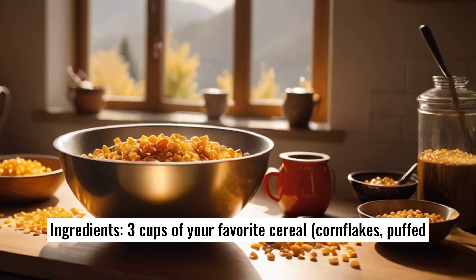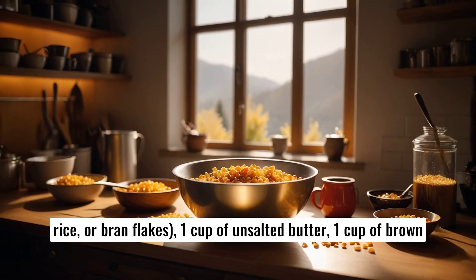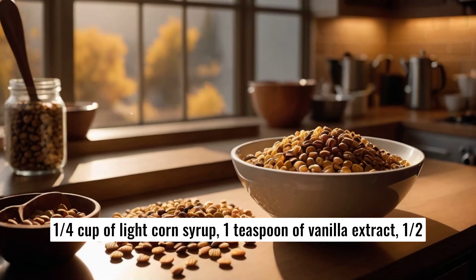Ingredients: 3 cups of your favorite cereal — cornflakes, puffed rice, or bran flakes. 1 cup of unsalted butter, 1 cup of brown sugar, 1 can (14 ounces) of sweetened condensed milk, and 1/4 cup of light corn syrup.